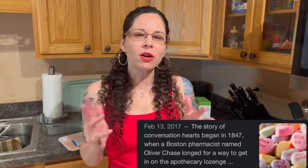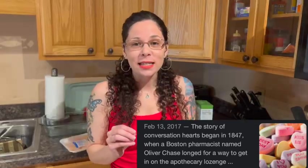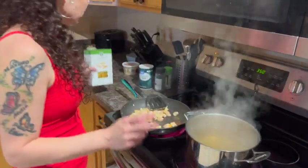Another fun fact about Valentine's Day: the little candy hearts that we eat today — back in the day, they were actually used as medical lozenges. Isn't that crazy that they used it for medical purposes and we eat them as candy today? Now that the water is boiling, we're going to go ahead and add whatever kind of noodles you want to use. I'm going to use these because I think they taste really good in the bake.